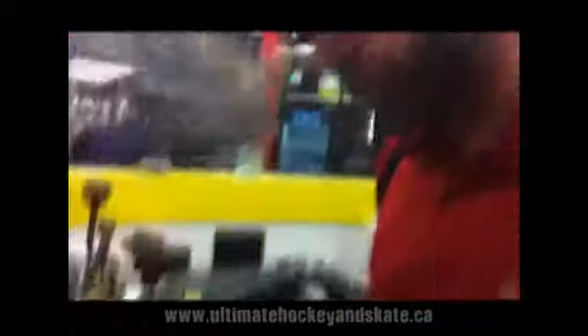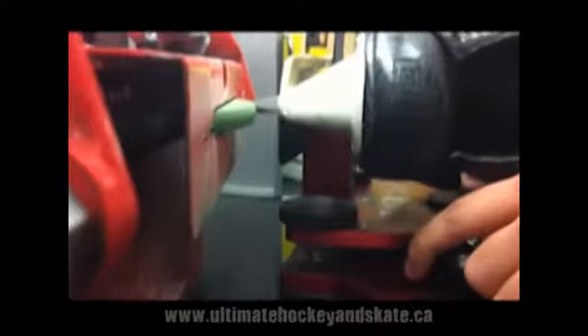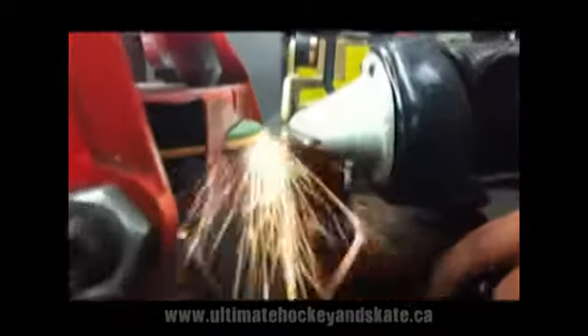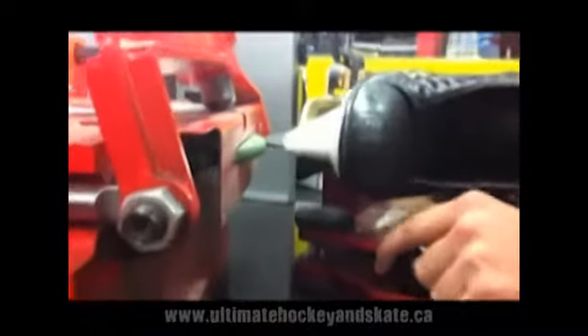Now a good sharpener, a professional sharpener, always knows that you're always coming in a little bit off the toe, not a lot off the heel, and it's always nice and light across the wheel. And it's a different piece every single time.